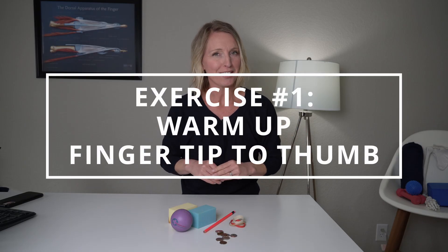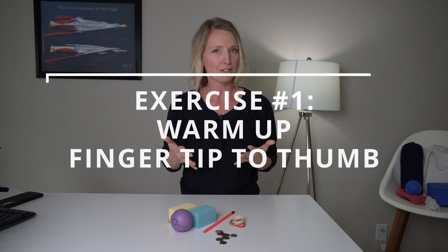In-hand manipulation exercise number one. This is more of a warm-up exercise before we go into using smaller objects. This one is called fingertip to thumb and we're going to go through each finger. Go ahead and get yourself comfortable by resting your elbow on a table or maybe on a pillow, whatever's comfortable for you. We're going to start with the index finger and touch the index finger to the tip of the thumb. What we're trying to do is make a circle instead of just going like this — we want to keep a nice web space and get the finger and thumb nice and warmed up. Go ahead and do 10 times to the thumb and index finger.